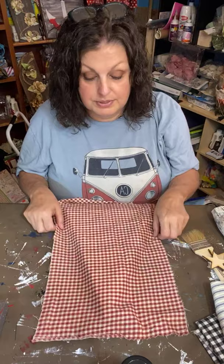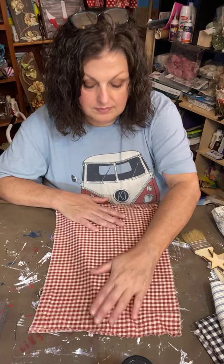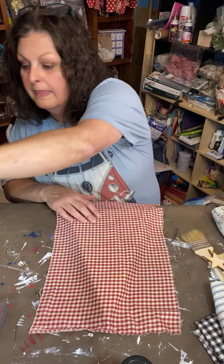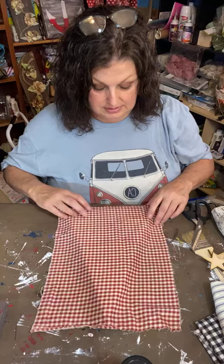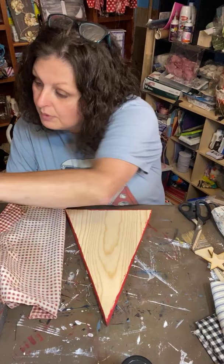I'm gonna put this on here and try to keep my checks straight so it doesn't mess with my eyes. Did I not bring my Mod Podge to the table? I brought everything over here but the Mod Podge! Oh, here it is. Sandy from Southwest Florida — waiting on Elsa, you guys be careful out there.